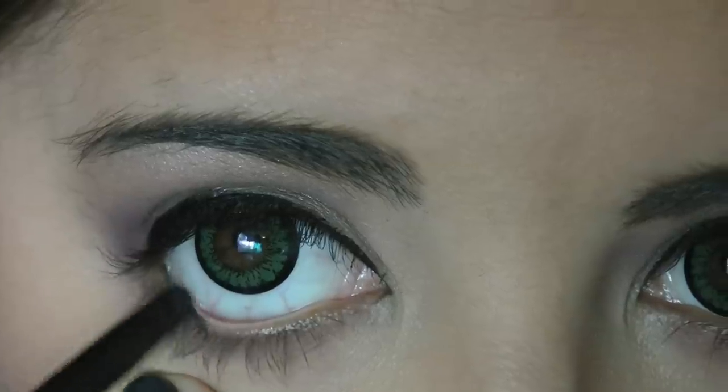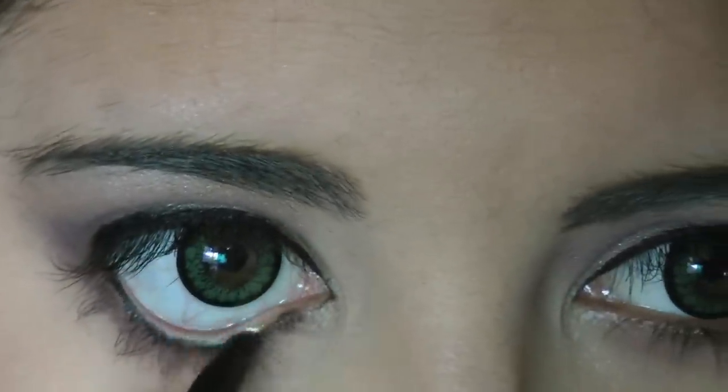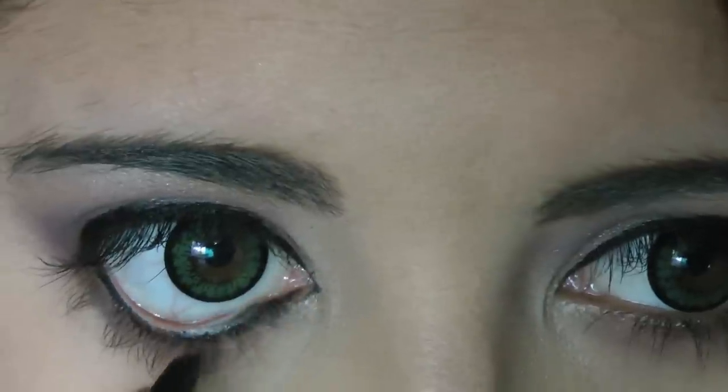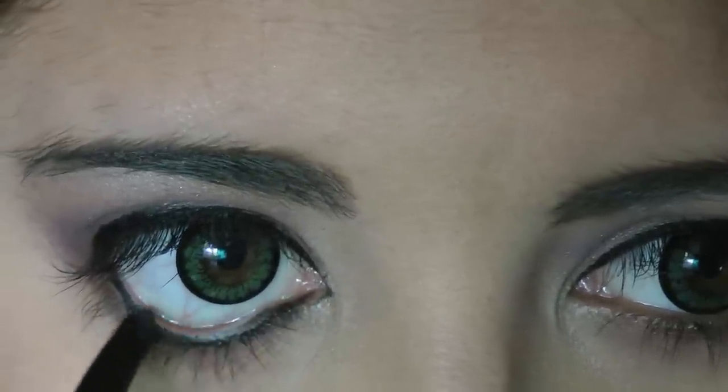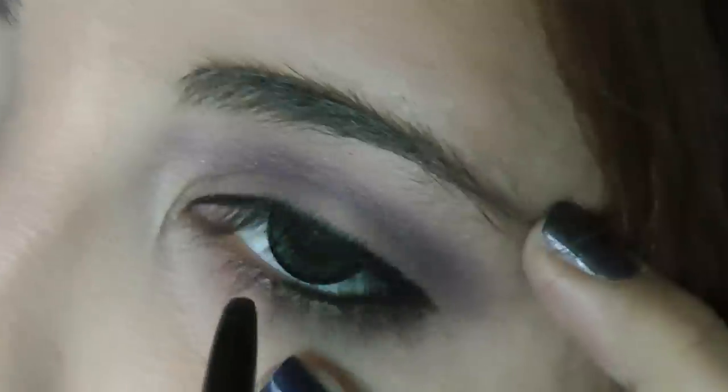Next, I'm going to take a Stila Smudge Stick in Stingray, which is an awesome black liner, and apply this to my waterline. You can see how especially googly these circle lenses look on me — that's why I don't wear them very often.